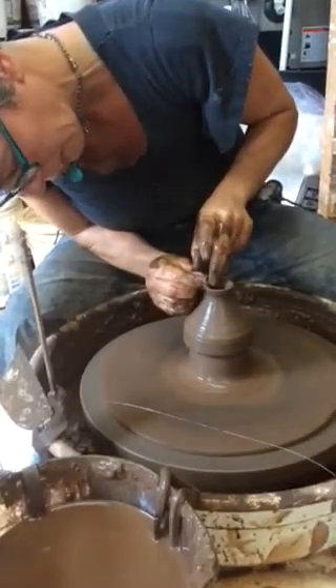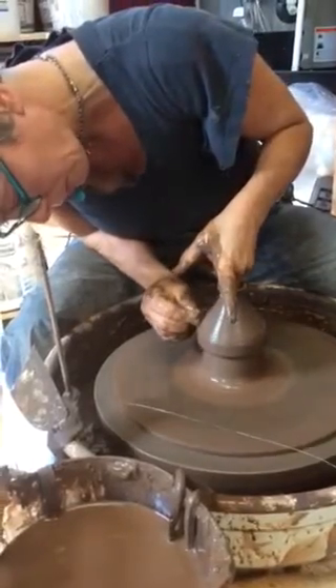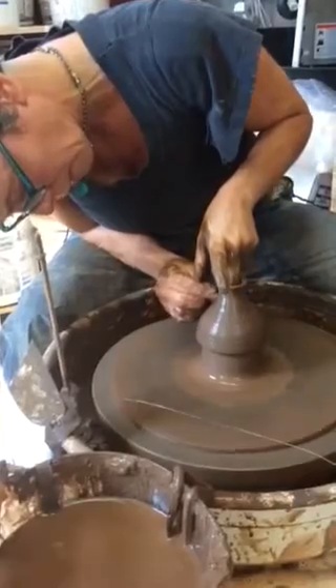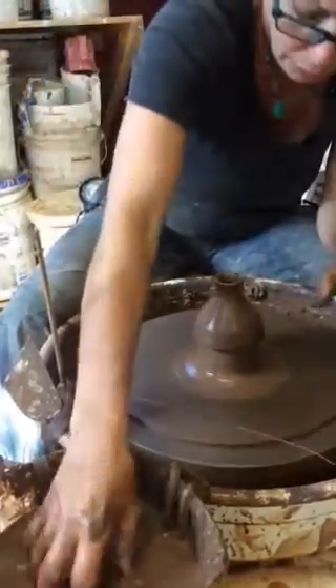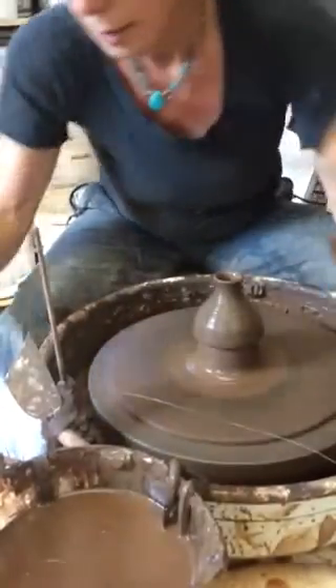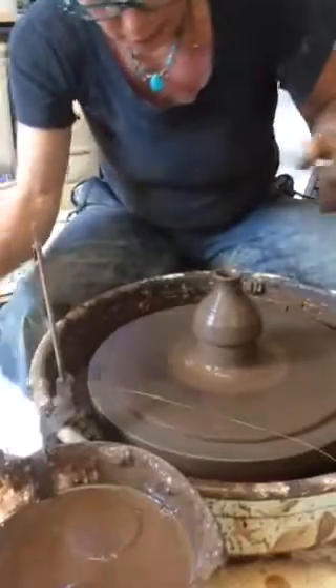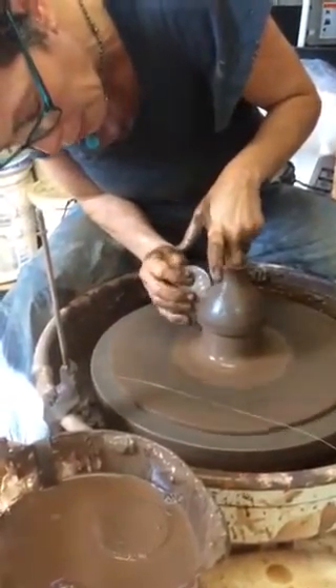You can just play with different spout shapes — they look different on different teapots, so it's nice to have a little variety. When it's time to put the spout on the teapot, you can kind of be testing and holding the spout up next to the teapot to see if the personality feels like it matches.